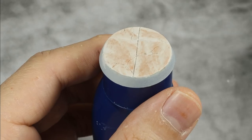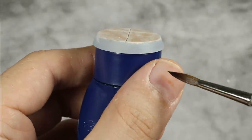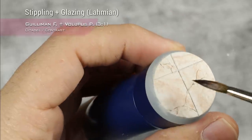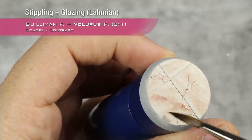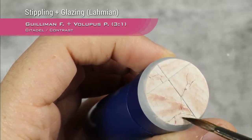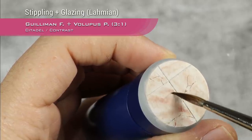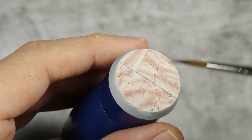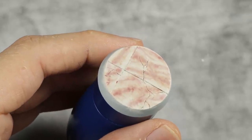When you are happy with the Gilliman Flesh, you can move into a mix of three parts Gilliman Flesh with one part Volupus Pink. Again thin that with Lahmian medium a lot, and do the same — building this more pinkish color. So I am glazing this; you can stipple it down as well. I will keep building this until I am happy with this color. Our applications of the mix of Volupus Pink and Gilliman Flesh are now dry enough that I can do the next step.